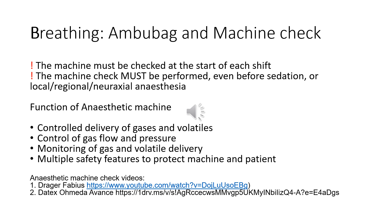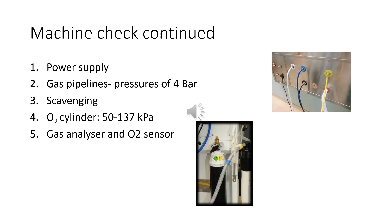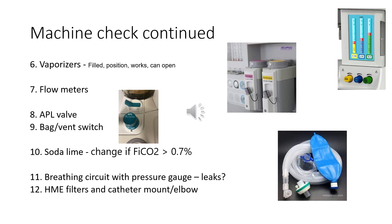Please look at the two videos that explain the anesthetic machine check. For your machine check, start by checking the power supply, then the gas pipelines. Also check that your scavenging is working and that your oxygen cylinder is full. Next check your gas analyzer and oxygen sensor. Vaporizers should be filled and open easily. Also check the function of your flow meters, your APL valve, and your bag-vent switch. Make sure your soda lime is not depleted.